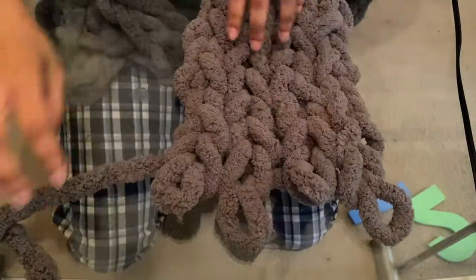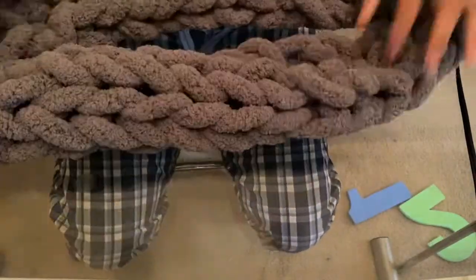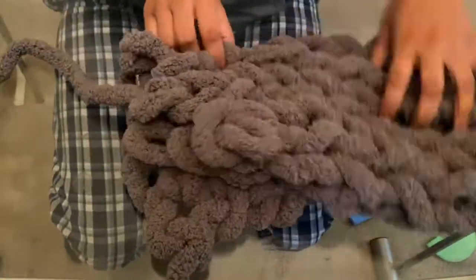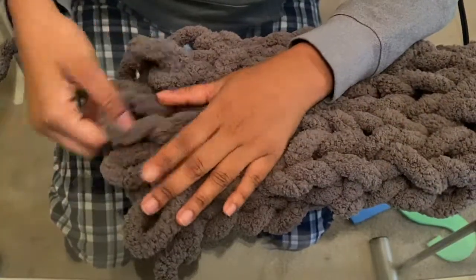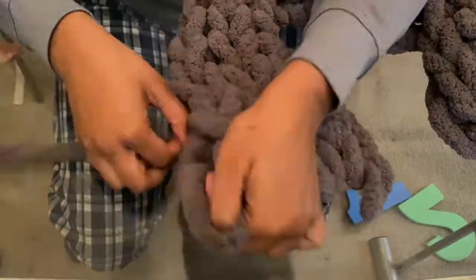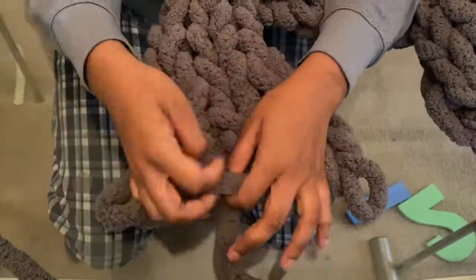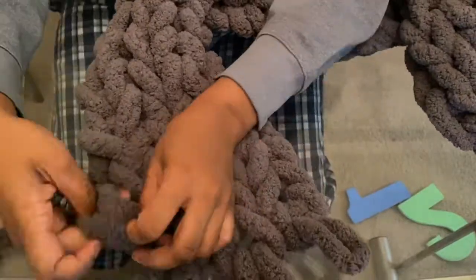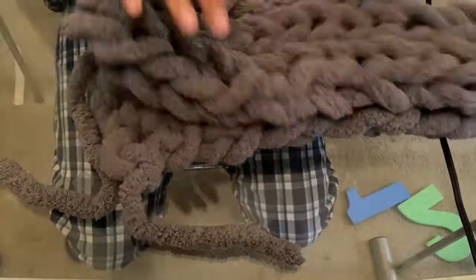I've come to the end of my fabric pretty much and it's time to connect the two ends, so I'm going to lay both of the ends on top of each other. Actually, I realized I had a lot more fabric than I needed to close it off, so I'm going to go back and make another row or two before I actually seal it off.